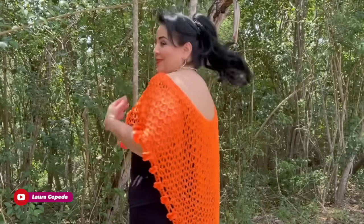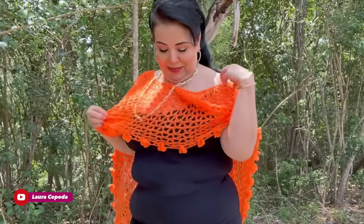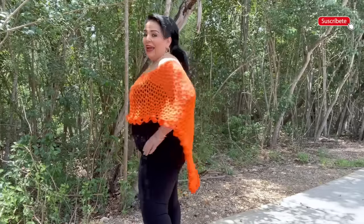Hello, welcome to my channel! I'm Laura Cepeda, and you won't believe how easy and fast this beautiful poncho is. I love the result — you can make it and use it in different ways, like off the shoulder with the shorter part in front and the longest part in the back or on one side. You will decide, and I hope you'll make it with me and enjoy the process — that's the most important thing.